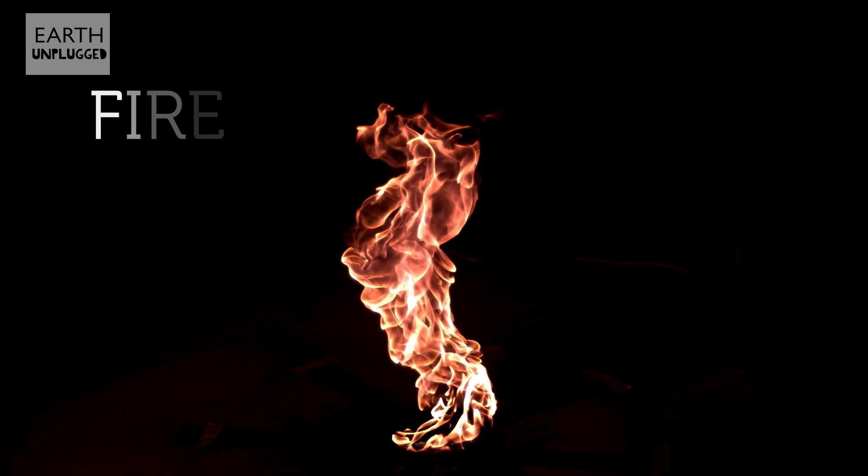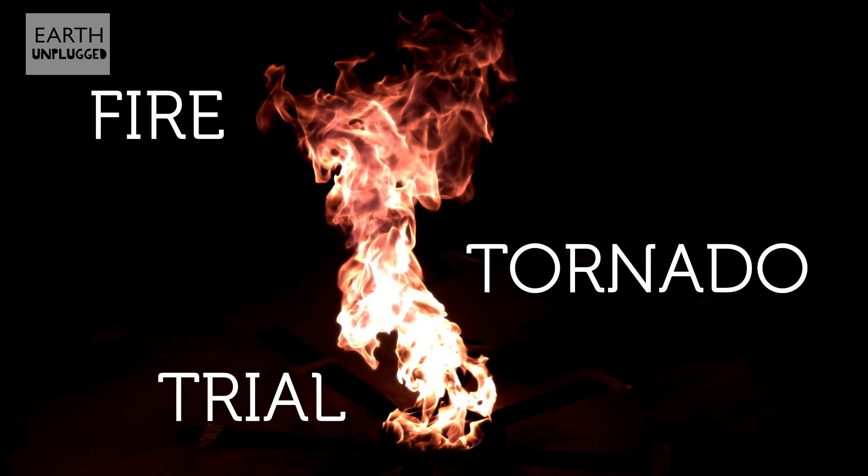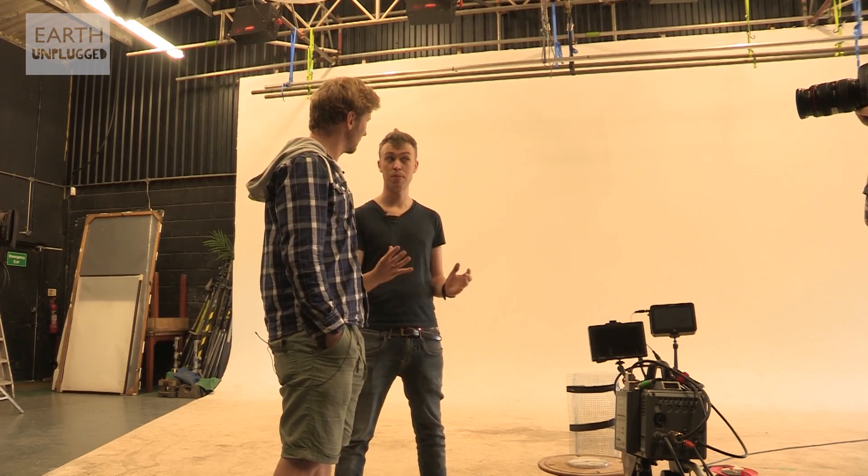Today on slo-mo, we're going to be filming one of the most destructive forces on the planet: the fire tornado. Fire tornadoes are in fact a real thing and they happen in nature on an epic scale. Today we're going to do a bit of a taste — we're going to build a small-scale experiment, shoot that in high speed, and see how that goes in preparation for our mega fire tornado which is coming up soon.